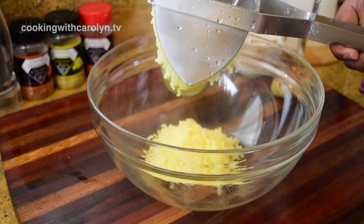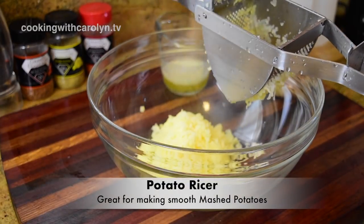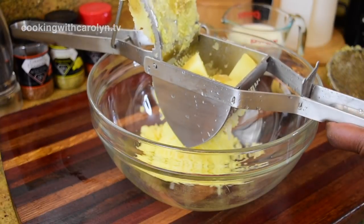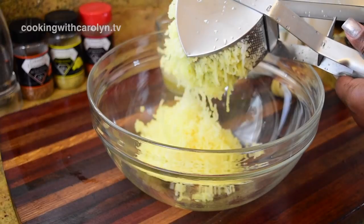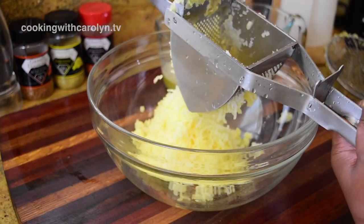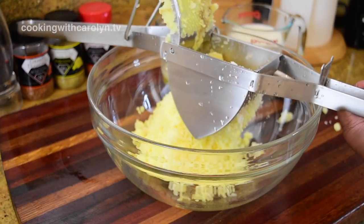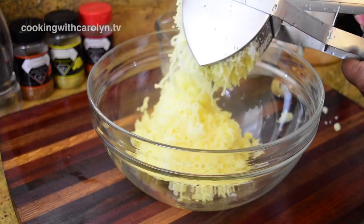We're going to be using a potato ricer — a tool I've always wanted. You can find these in kitchen supply stores or online. I found one that's all stainless steel. It's called a potato ricer because when you push the potato through, it looks like rice — it also mimics a big garlic press. You put the potato inside, press the lever down, and very smooth potato comes out the other end.